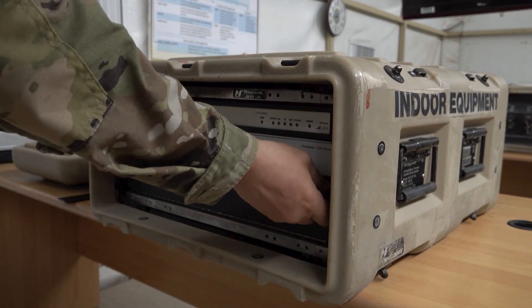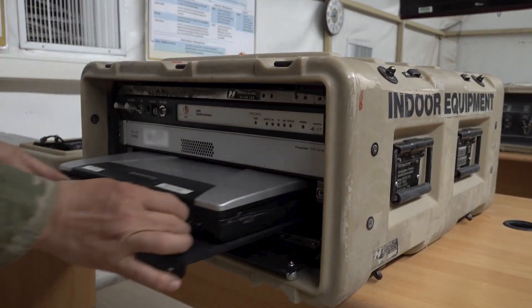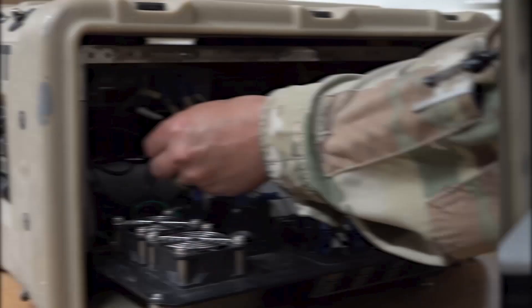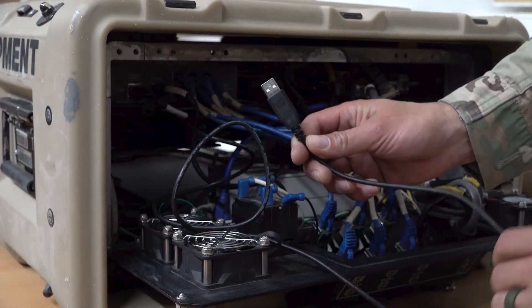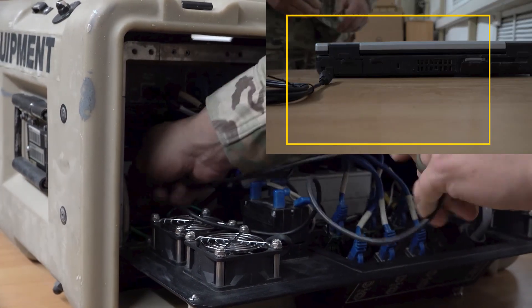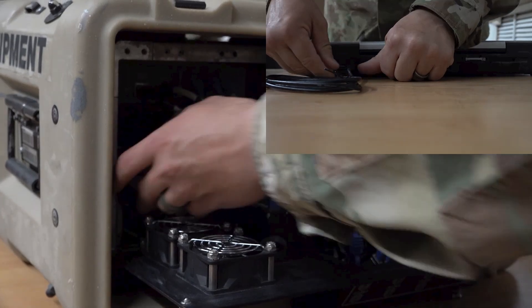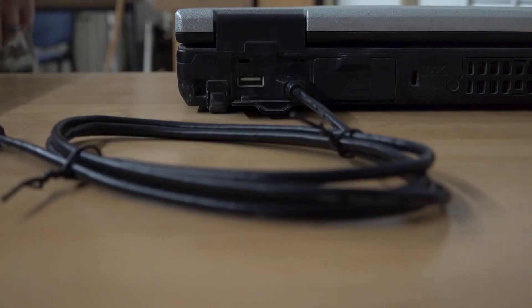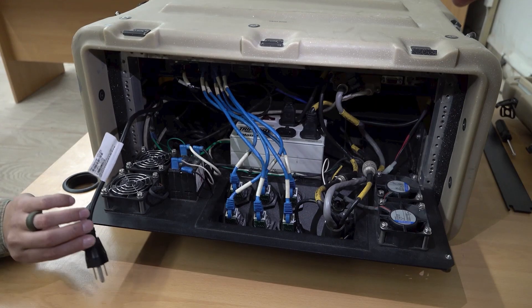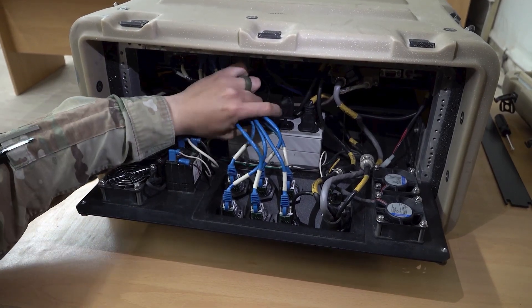Open the laptop tray and pull the laptop out. Locate the USB cable, route the cable under the router, and plug it into the USB port located in the rear of the management laptop. Then locate the power cable and plug it into the IDU AC surge protector.